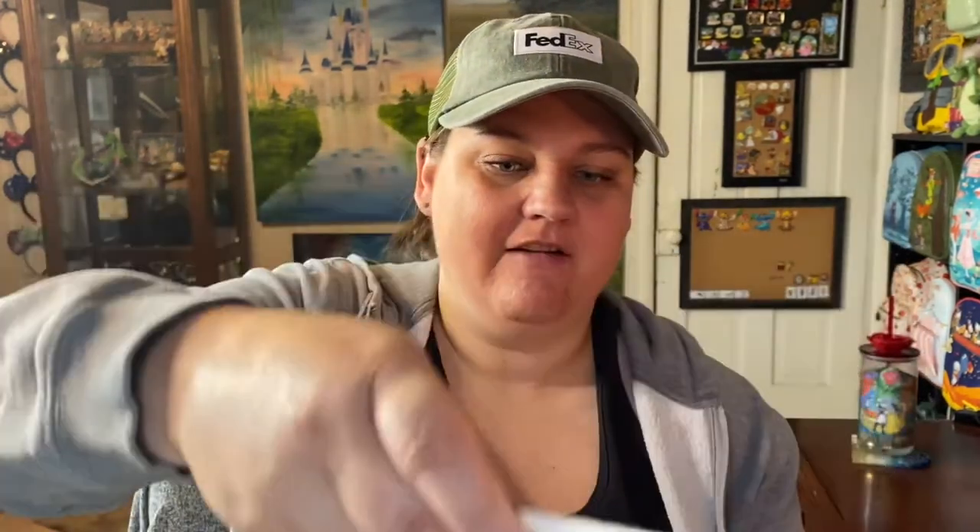Inside here you get two pieces of watercolor paper per project, so for four projects you'll have eight pieces of watercolor paper. Let's take a look at our four projects for this month!